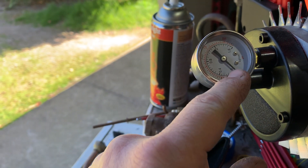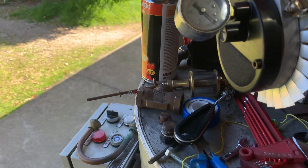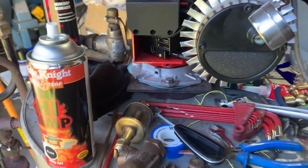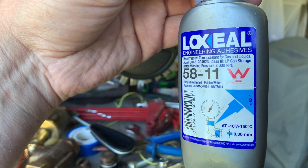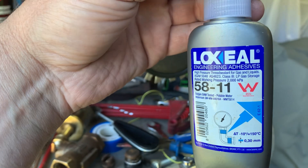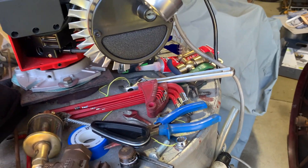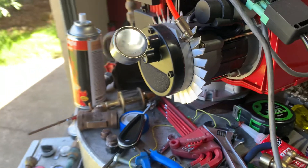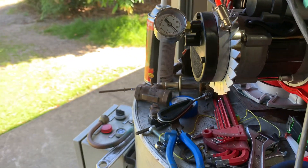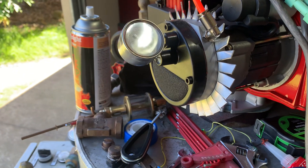Especially if you put Teflon tape on the gauge when you put it in, it'll crack the housing. I always recommend using this kind of stuff here — Pressurated lock seal, which is a kind of Loctite. You could use Loctite too, but just don't use the thread locking type, just use the sealing type. You could also probably use that plumber's goop as well.